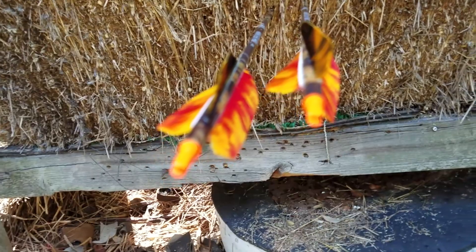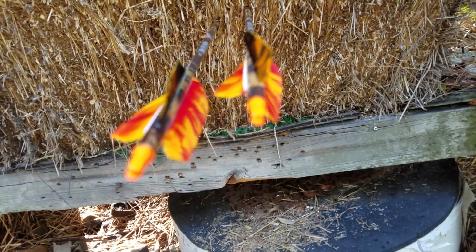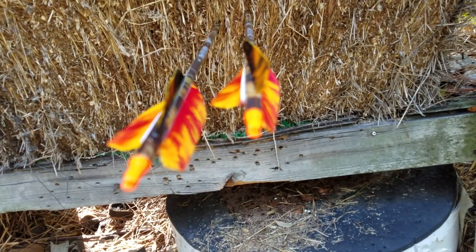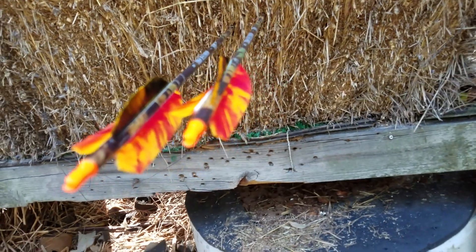But they are two very different arrows. Whether they'll sound different or not, I don't know. But my next task will be seeing how much drop I get out of the high helix fletching.